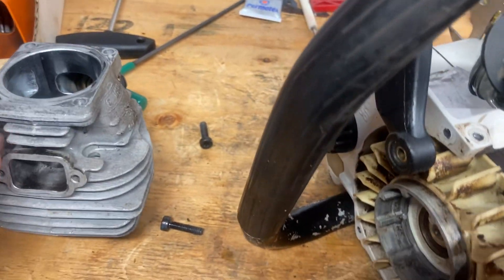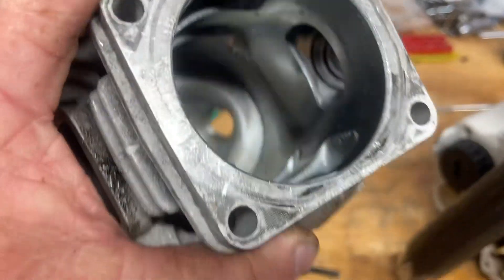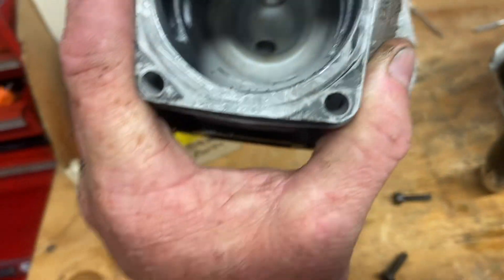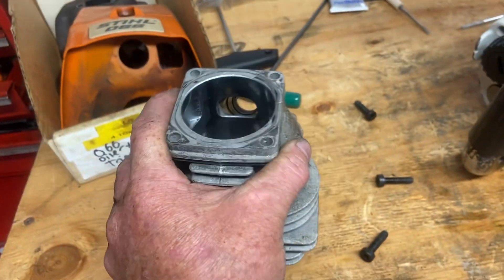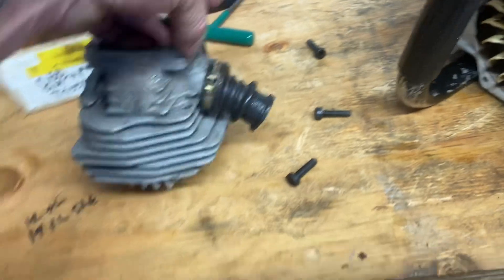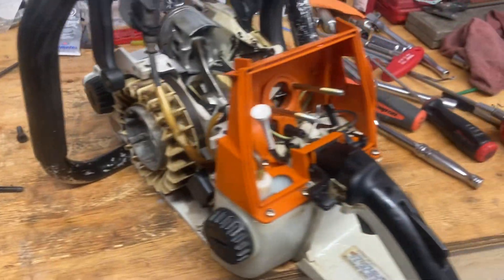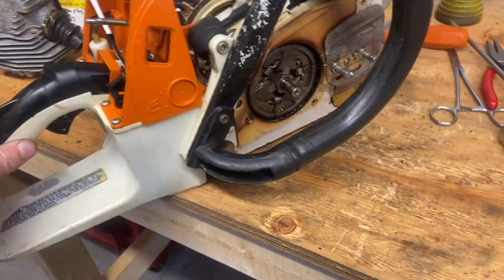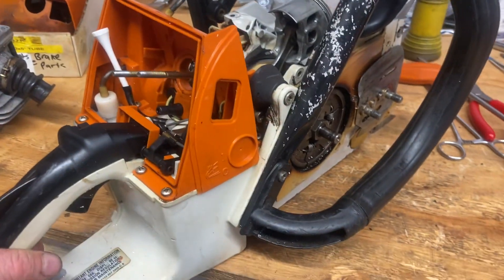I never used to do a whole ton of work on these — I would just open those transfer ports up in the bottom, port the exhaust to a little bit different height, clean it up. But these are well-done cylinders, they've just stood up very well. This is one of the best saws ever used on the west coast. Guys could run these for two years and then get a new one — that's over 200 days each year on the saw.